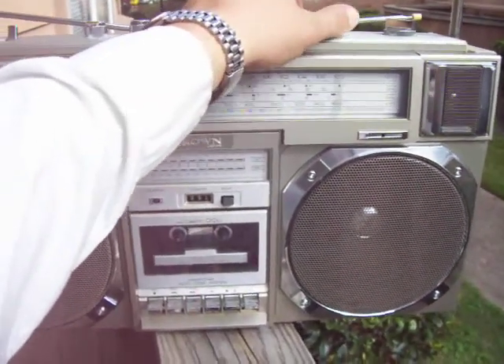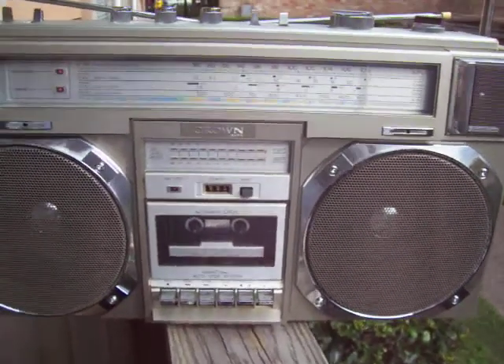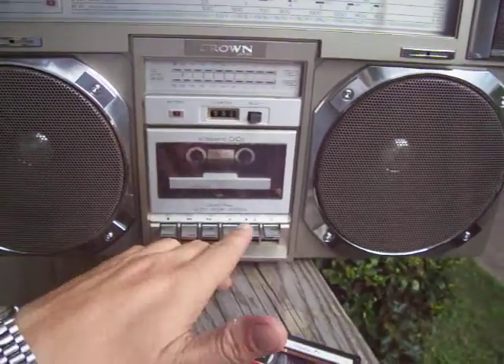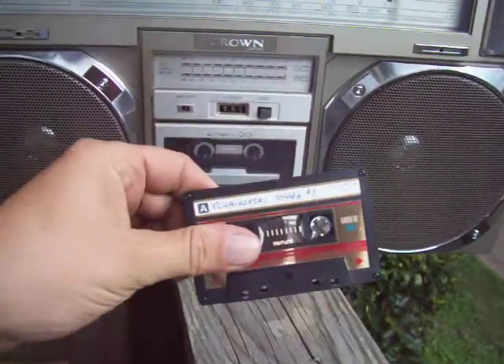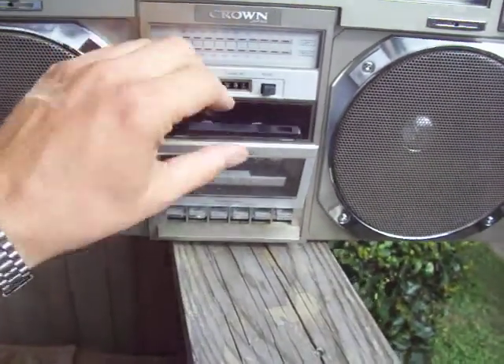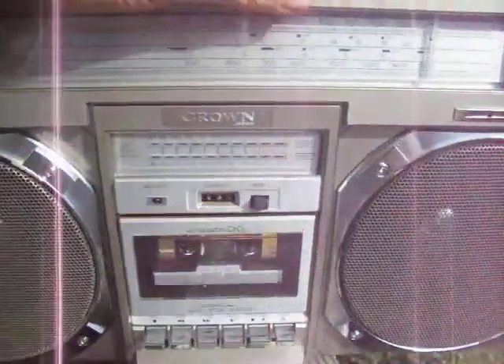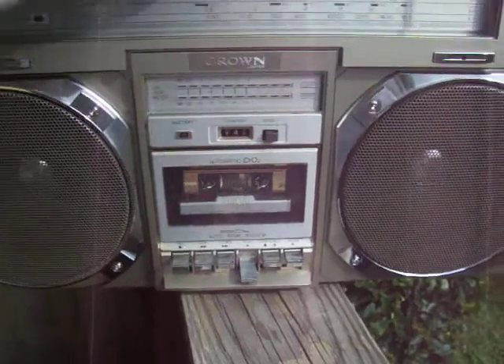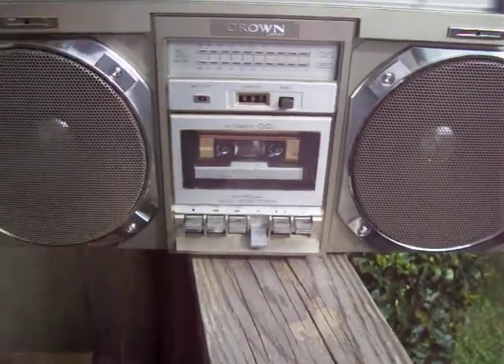Here's a Crown CSC-950F. All I'm asking you to do is simply take a cassette, any old cassette, open the eject button, drop it in, put it on tape, hit play, and see if it plays.